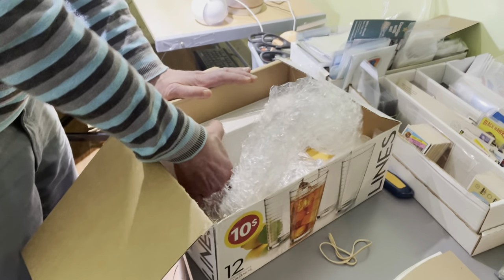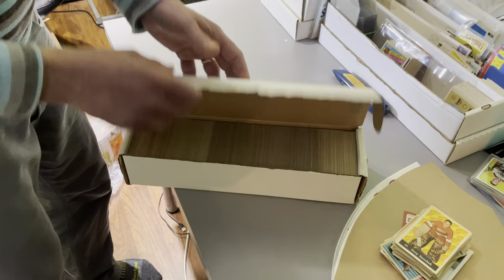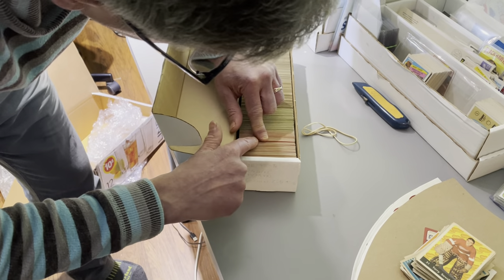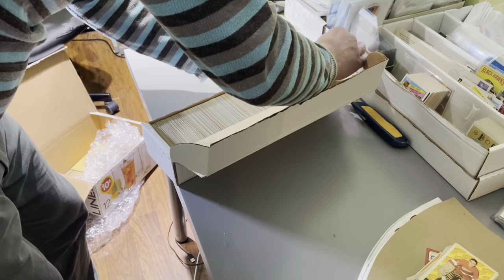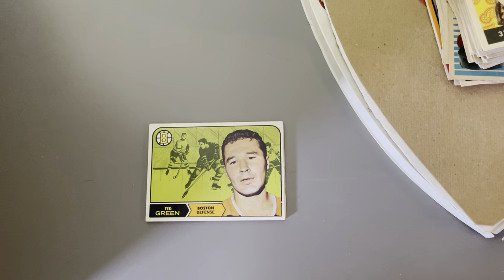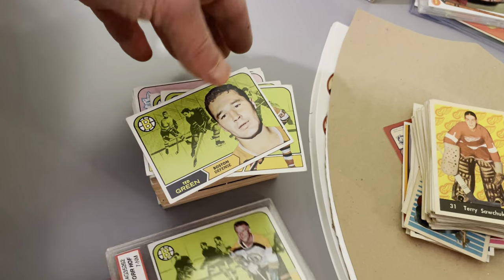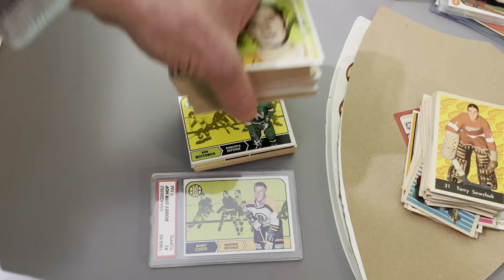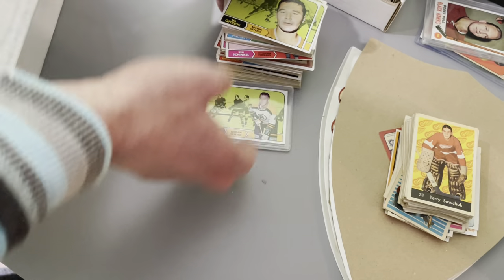Let's keep going, folks. So far, so good. Without trying to damage any cards, let's carefully take out something here. This is going to be a group of 1968 Topps hockey cards, and we showed the Bobby Orr earlier — we'll probably bring it back in because I have a feeling this is going to be a set or close to a set. These are always a lot of fun to sell. That looks to be close to, if not a complete set of 1968 Topps with the Bobby Orr.